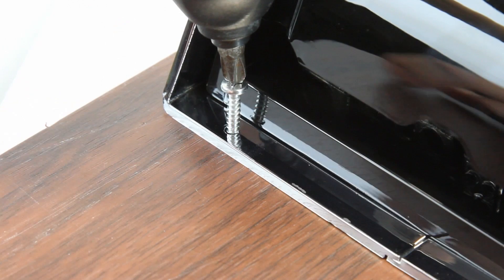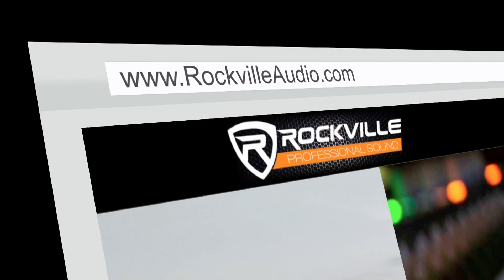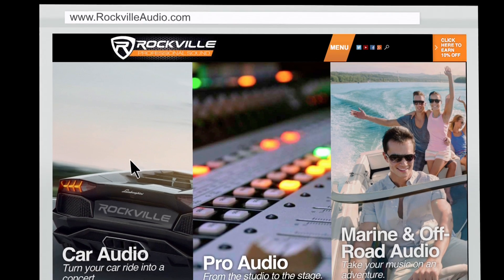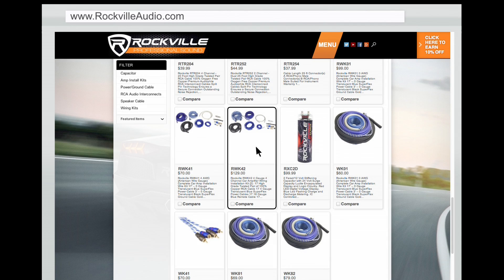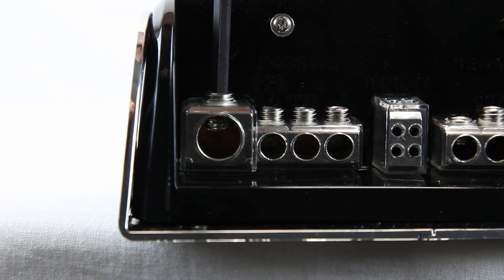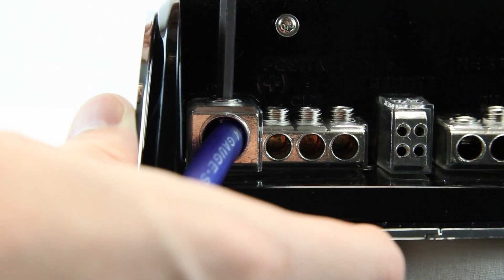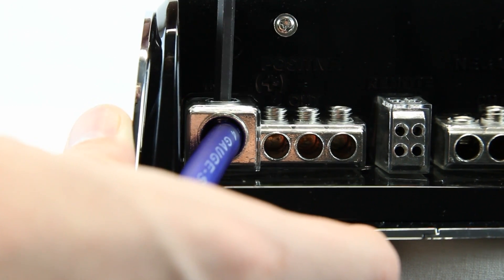For permanent installation into your car, mount the unit into place using the screws in the kit. We suggest checking out rockvilleaudio.com and purchasing the appropriate Rockville car audio wiring kit. Then loosen the positive terminal on the capacitor and run a zero-gauge positive wire from the battery into the positive terminal of the capacitor and tighten it down.